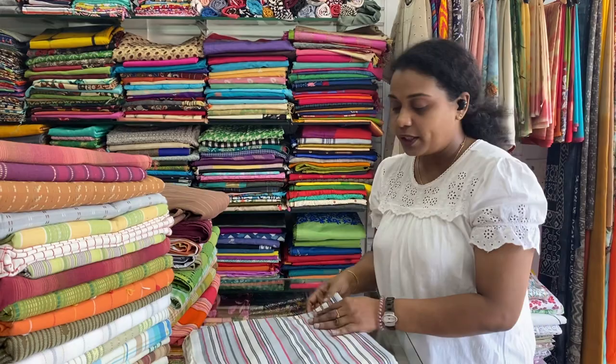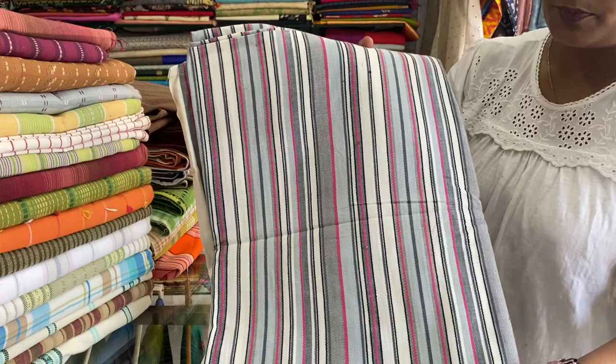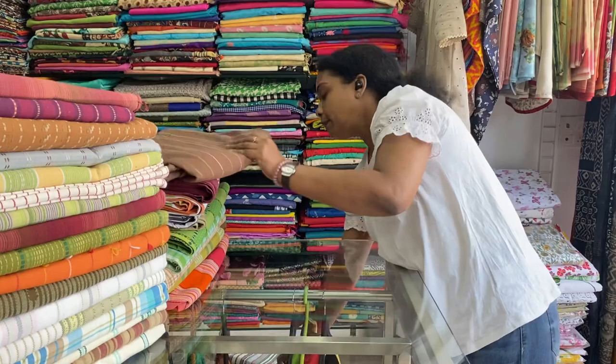The first one is a stripes one — white with grey and pink stripes. 60 by 90 inches, premium cotton. 500 is the price range. Can be used as a table cloth also.